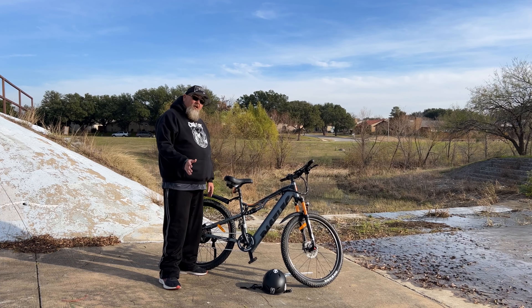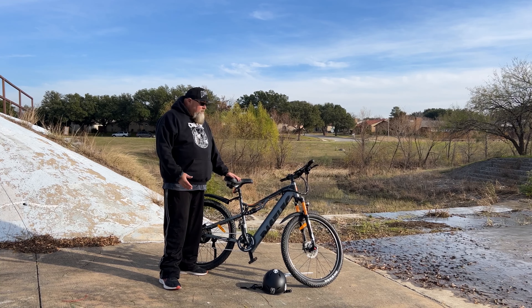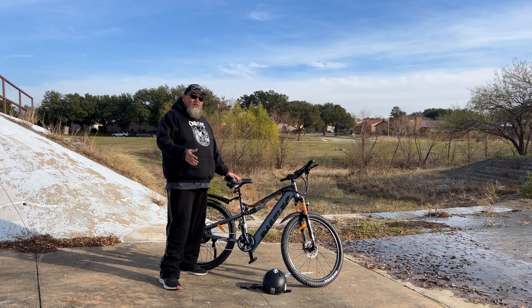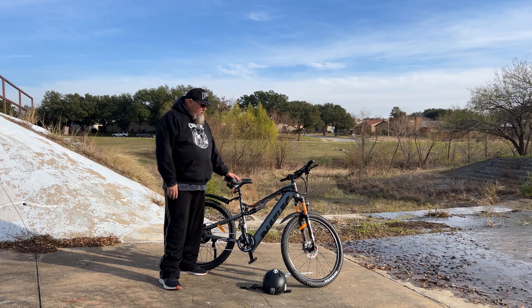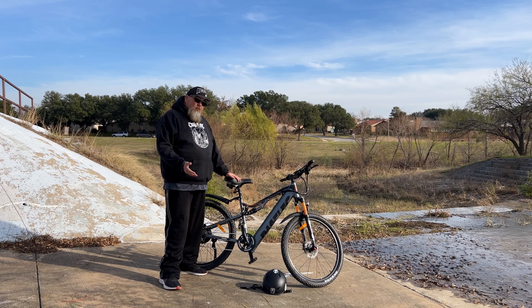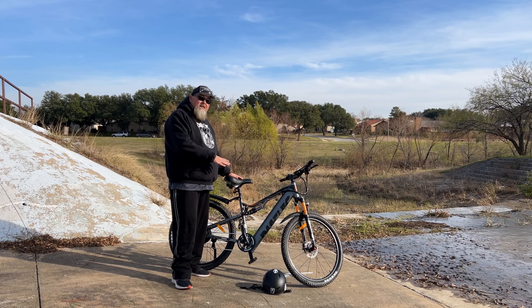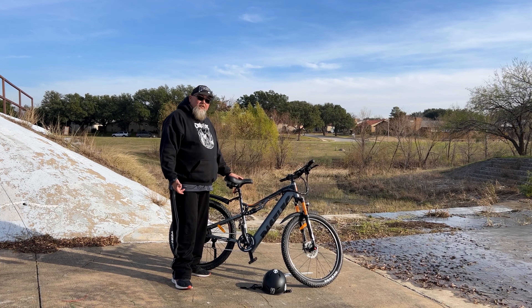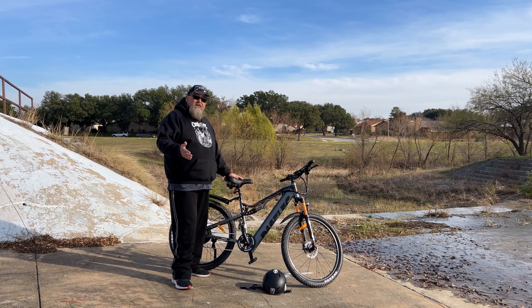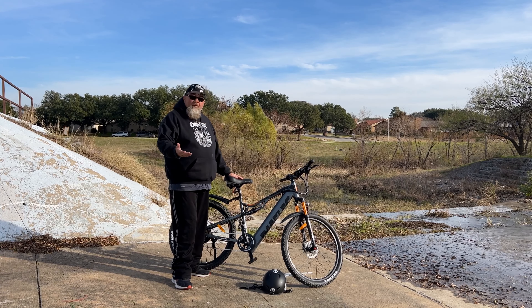There is one thing that can be considered a con on this bike. If you're buying it for commuting, or you're a mountain biker living in an apartment, this bike is a little bit heavy. Taking it up to the second or third floor every night could be pretty cumbersome. Also, to remove the battery for charging, you either have to tilt the bike really far back on its kickstand or lay it on its side. For me it's not really an issue since I have a charging station at home — I just roll them up and plug them in.